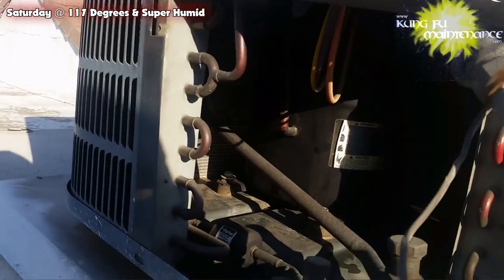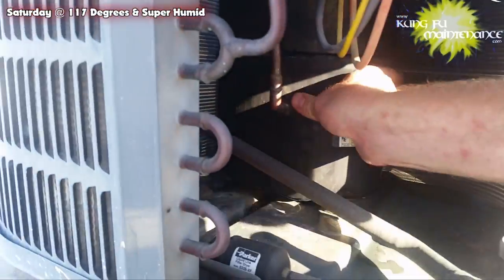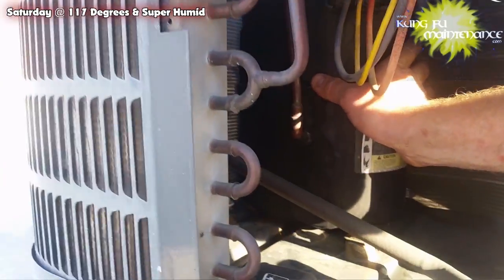This one stopped working again — that compressor. It started working and then it quit real fast. We've got ice on it, cooling it down.